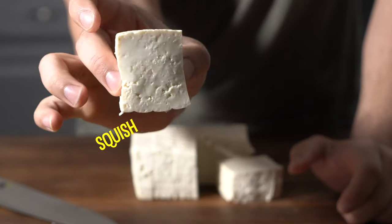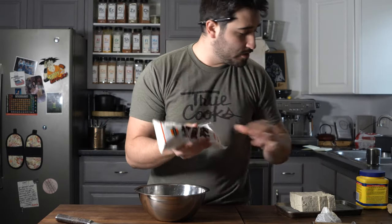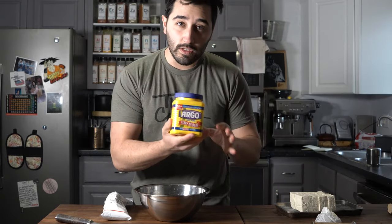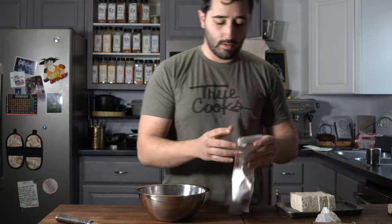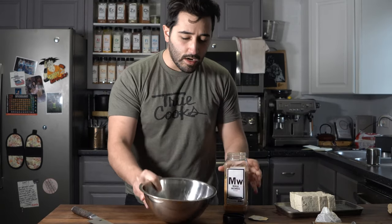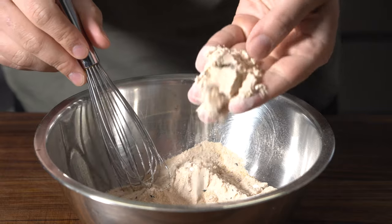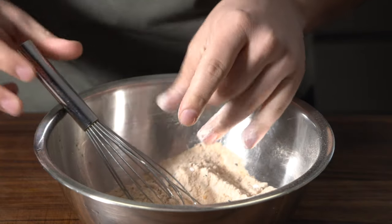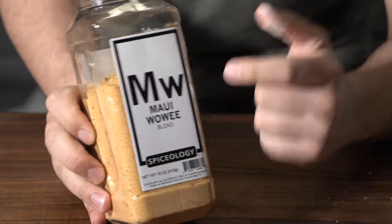You should have something like that — squishy little guys. Get yourself a bowl. In the bowl we're going to do some potato starch, or you can do cornstarch — either will work. I'm going to keep it traditional and go with the potato starch. Then I'm going to add in some of that Maui Wowie into the dredge and whisk this up. There's our dredge for the agadashi tofu — it's got pineapple, brown sugar, and some tamari granules in there.